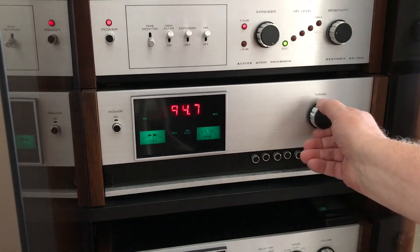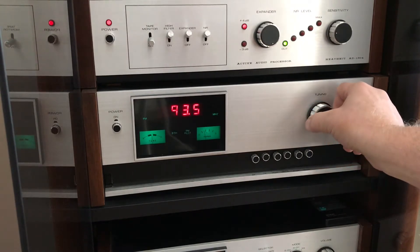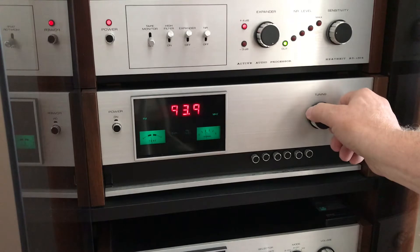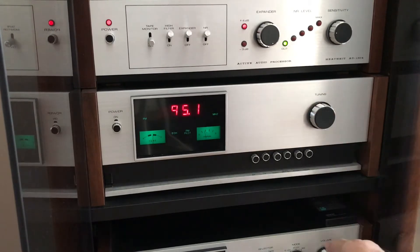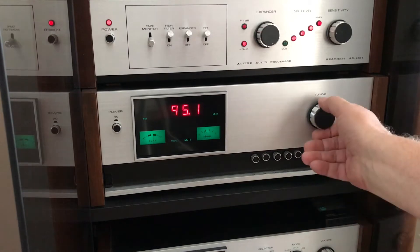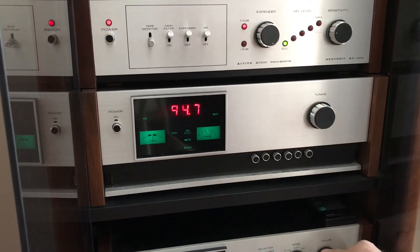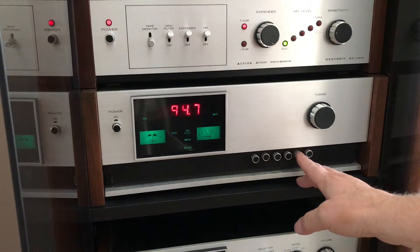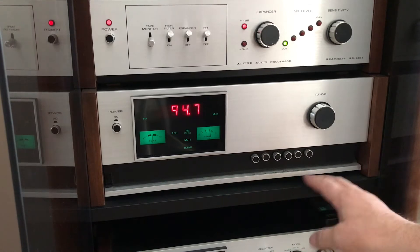This is mute defeat, and of course when you select the mute defeat you're going to pick up a lot of static and you're going to be able to pick up those weaker stations, but you're also going to have to deal with some noise as you try to scan between the stations. This is the blend function. According to the manual, the blend function blends the high frequencies from both channels in an attempt to eliminate noise.